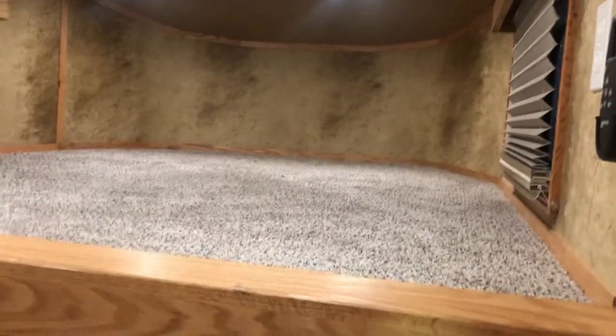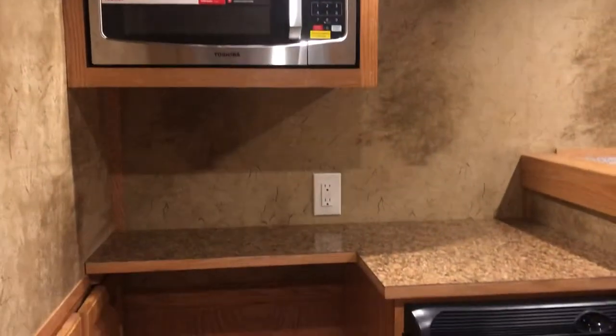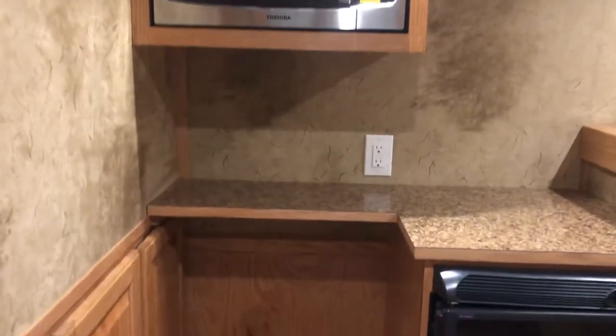We are here today to take the after video of this little weekender trailer. We got everything in — our customer had asked for this. Obviously her bed space, we got in her microwave, a little countertop space for a coffee bar or refrigerator.